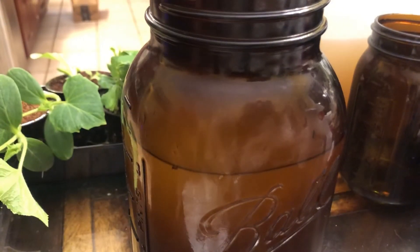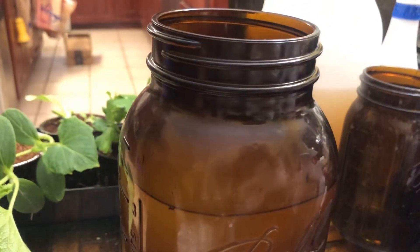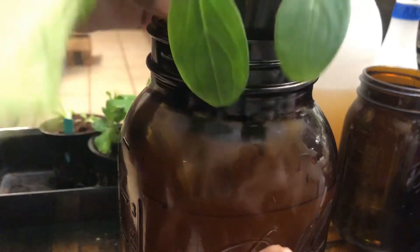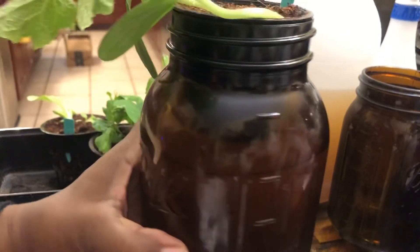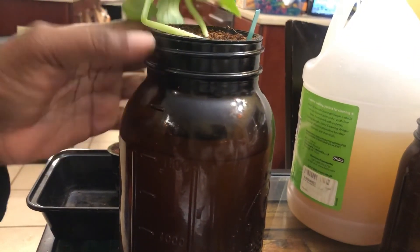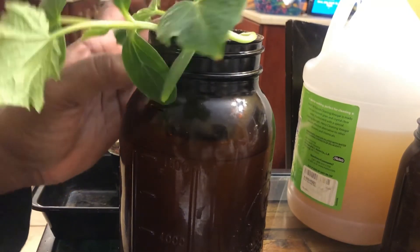So we take the cup out, then you pop the already-established plant in — just put your roots right down in there, like so. And bam — you've got your freshly planted hydroponic cucumber ready to go.